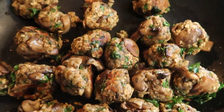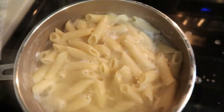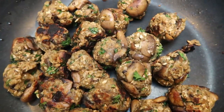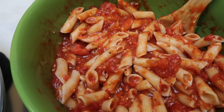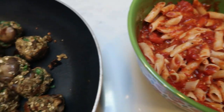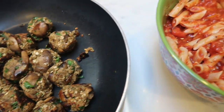Our meatballs are just about done and they look really good. Our pasta is done as well — I'm about to drain and rinse it. I just tossed my marinara in the microwave. Here are our finished meatballs — they look super good. It is four servings total, so it's four meatballs per serving. I went ahead and added my marinara sauce directly to my pasta, so I'm going to plate up my one-fourth.